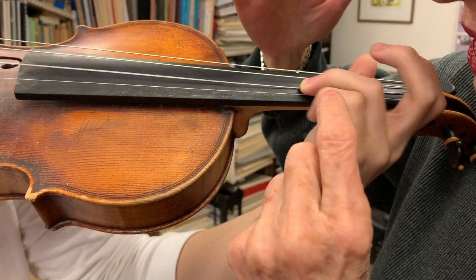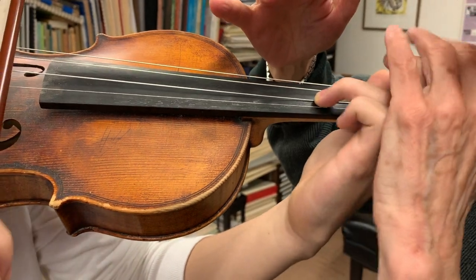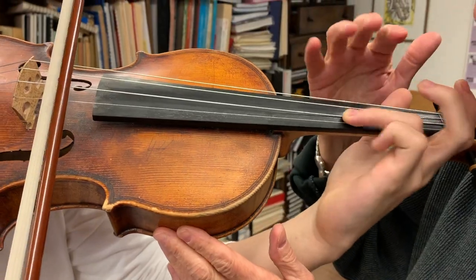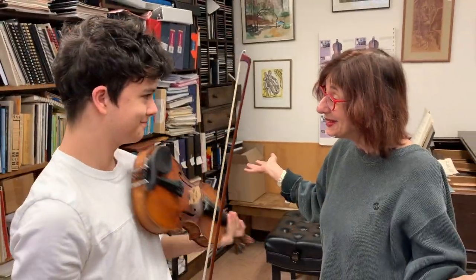When I let go, the student should be able to just do it by themselves, keeping these fingers really loose. That's very good — that's it! Thanks Philip.